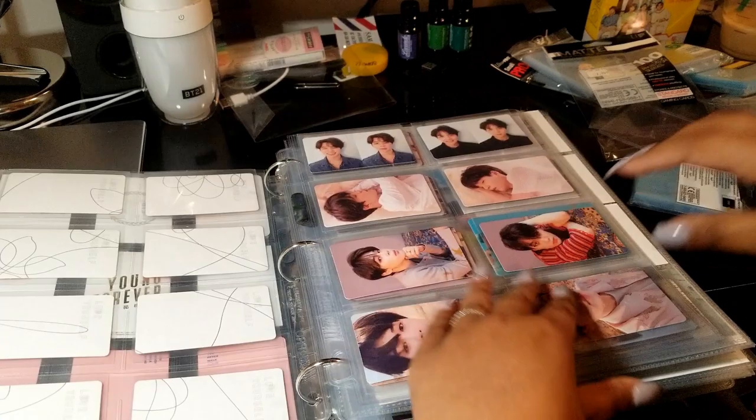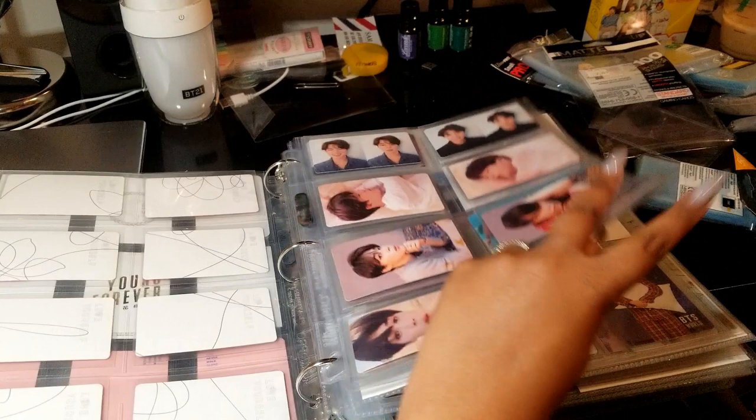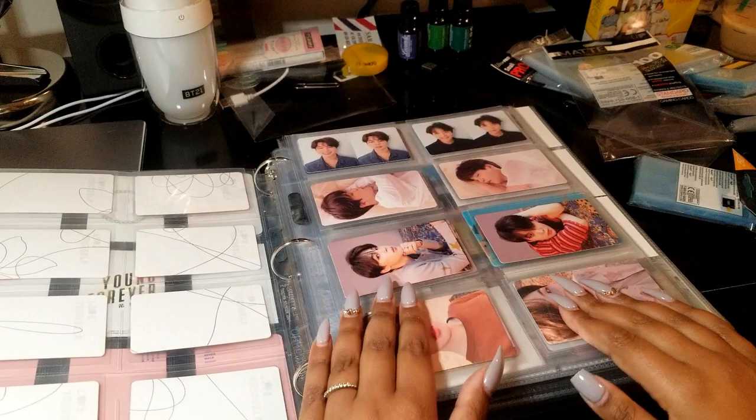So like I said, these are Ultra Pro 8-pocket sleeves. I do not recommend these 8-pockets for the concert photocards or the bigger photocards, only because they're such a tight fit that you would risk bending or damaging your photocard when you're trying to put it in. But for using it for a set of four or something, it's perfect.